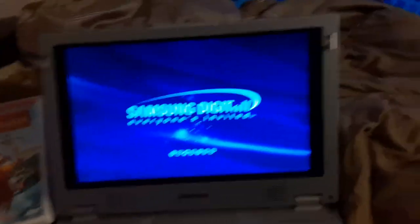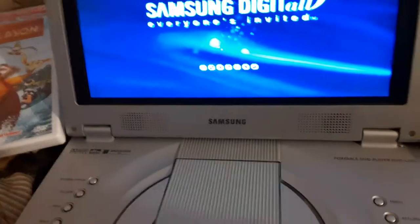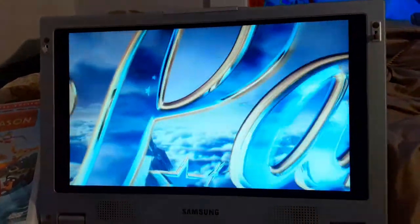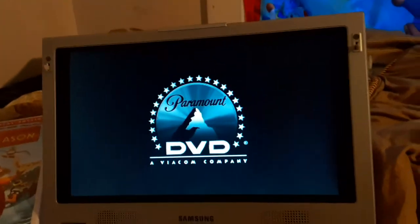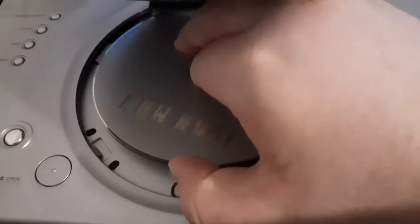The next DVD is Iron Man, which is a PG-13 film and it has the Paramount DVD logo in it. I don't know why the disc is boring gray, but who cares? I don't know why it has opening latches too. Anyways, here's the Paramount DVD logo recorded on the portable DVD player. Sorry if you can hear the outside. That was the Paramount DVD logo recorded on the Portable DVD Player.